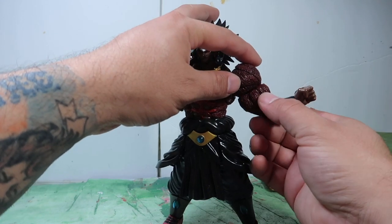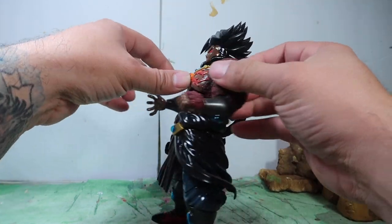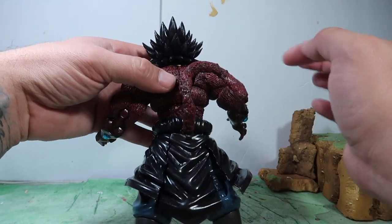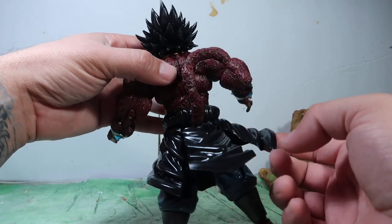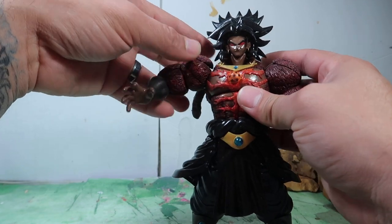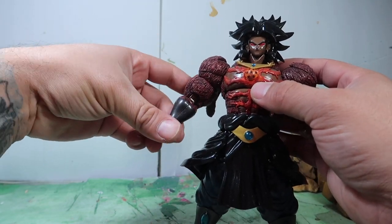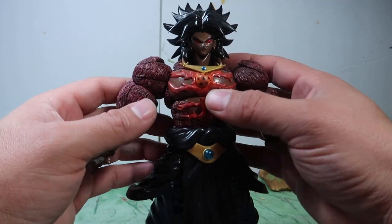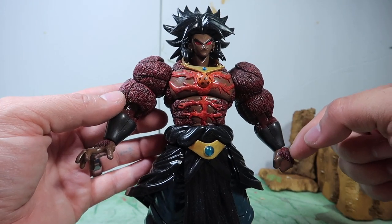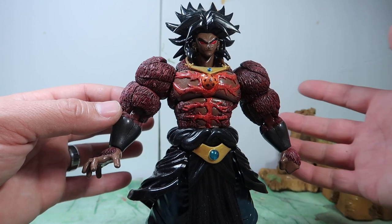There's a twist at the bicep that goes all the way up, and he has butterfly shoulders that open up like that. There's a tail — this thing goes all the way up. Same thing with the other arm, goes all the way up. It's a pivot there. The arm twists all the way around.